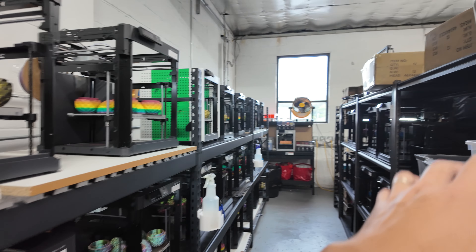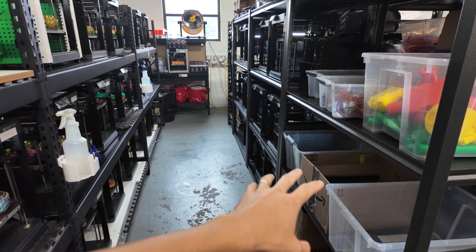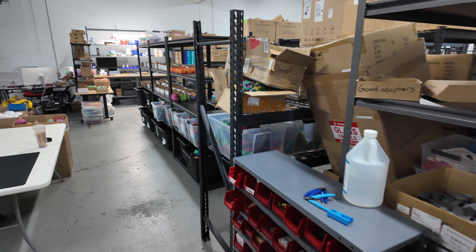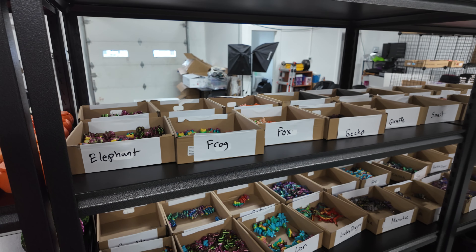Basically, we have this shelf here that is kind of empty. We have empty bins here that will just dump the products from each of the printers into the bins, and then we'll go down the line, down this side and then around. The A1s are all of my minis where we take the minis off and put them into the boxes over here.